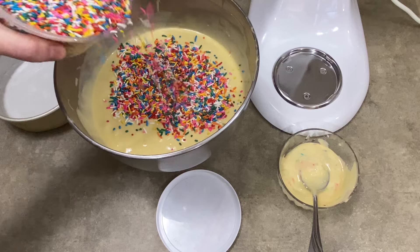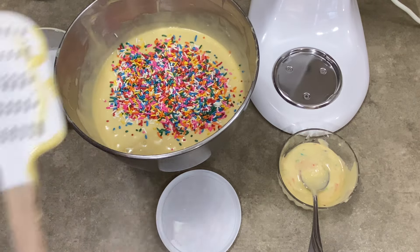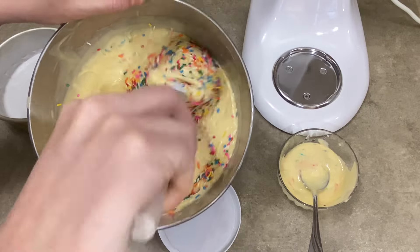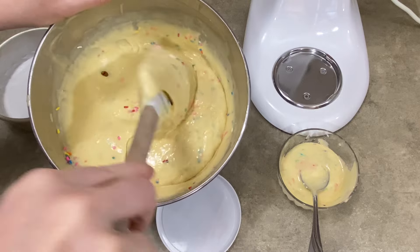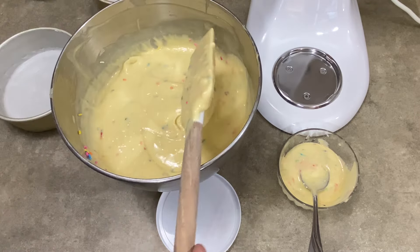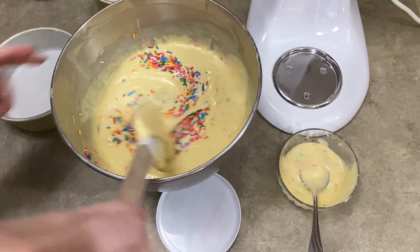The better way to do it is to add rainbow jimmies. These are the ones that are the long ones, like little play-doh hot dogs basically. I think most of the country calls them sprinkles, except for the area I was born and raised — we call them jimmies. When you mix them in, as you can see, I'm giving this a much better stir than the beads, and I'm putting them into the main batch because this is what I choose to use when I make a funfetti cake.